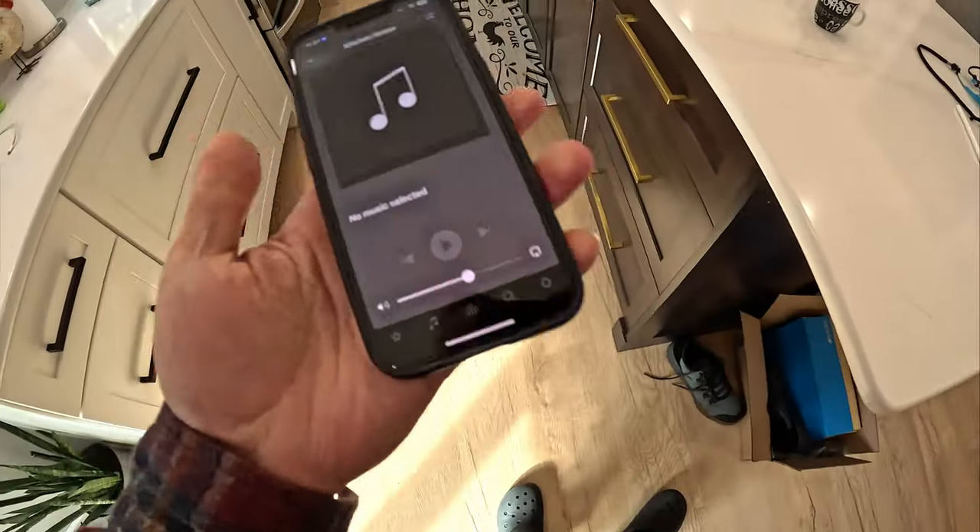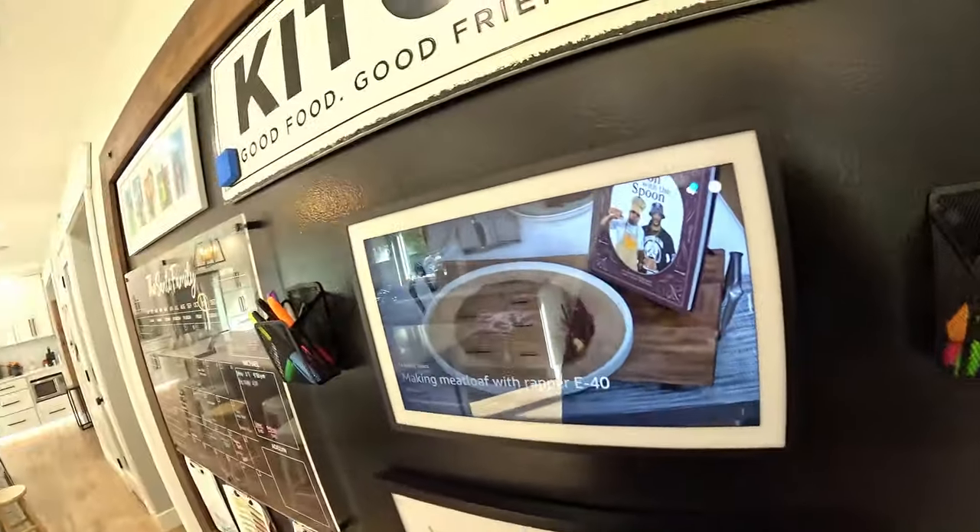The four integrations I want to talk about today are Sonos integrated with your iPhone, Sonos integrated with Amazon devices called Alexa, Apple TV which is my favorite, and finally the Watch.